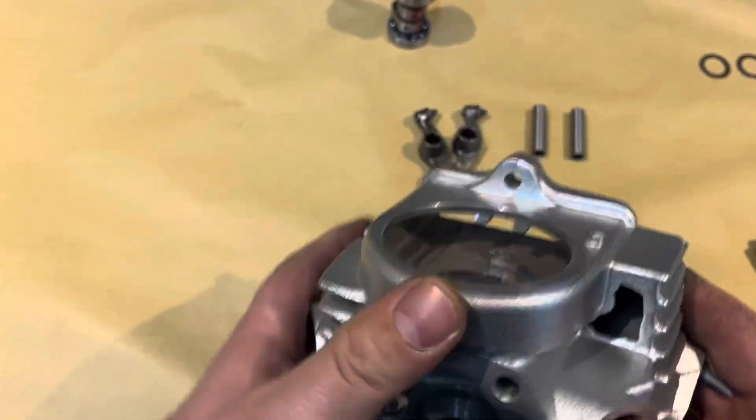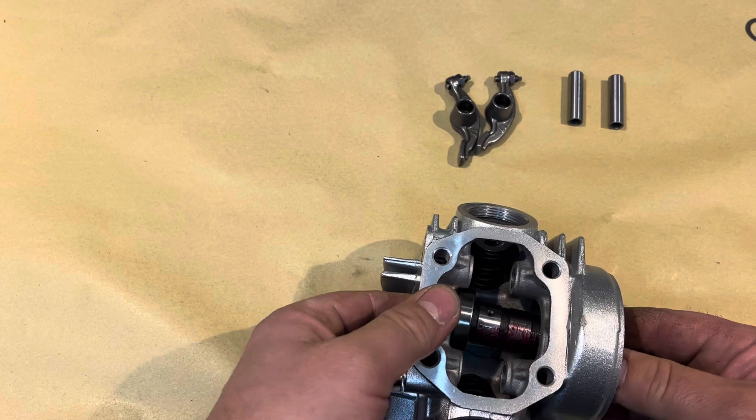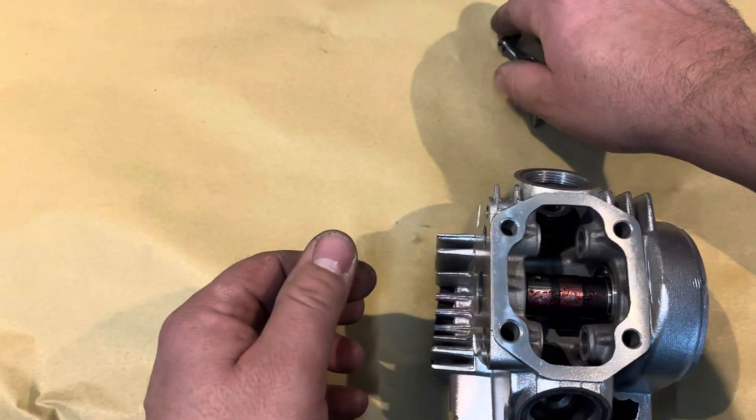That's it, it's ready for the camshaft next. The cam we've just pre-lubed already. Pop her in, like so. And then we'll put the rockers in.